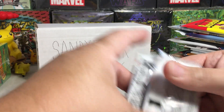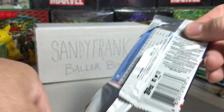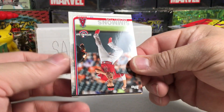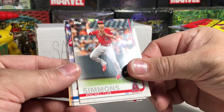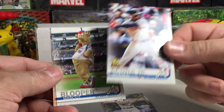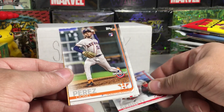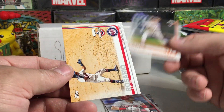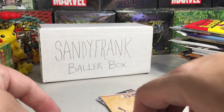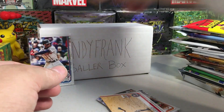First up, some 2019 Opening Day — a lot of these I got from Blowout Cards during their Black Friday specials. We pulled Andrelton Simmons, Matt Olson, Acuna with a rookie card trophy symbol, Blooper, Scooter Gennett, Cyano Perez rookie, and Eddie Rosario. I'm going to sleeve this Acuna — always great to pull a nice Acuna card. Already starting off cool!